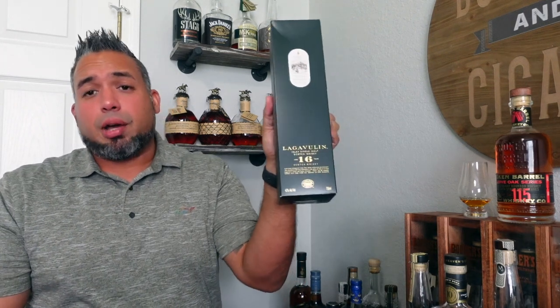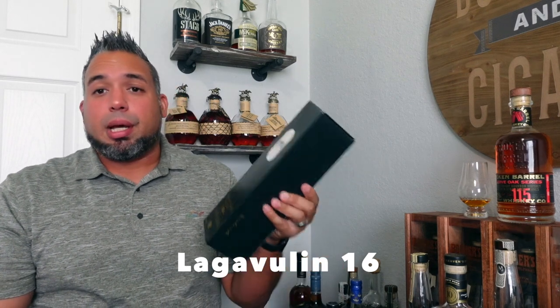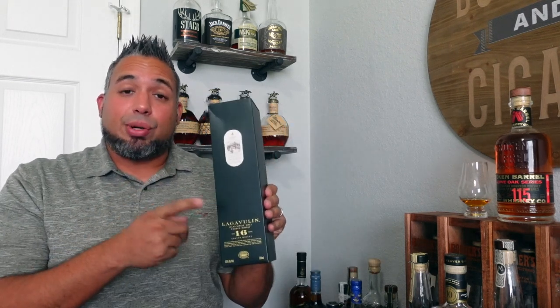I know my bourbon enthusiasts won't really care about this one, but I replaced my bottle of Lagavulin 16. I bought it the same time as the Campfire — you just can't go wrong with Lagavulin, and I was out, so I had to go get another one.